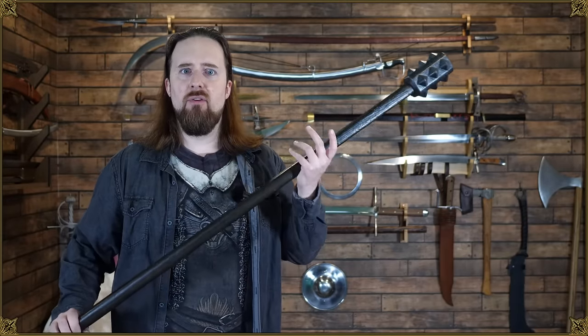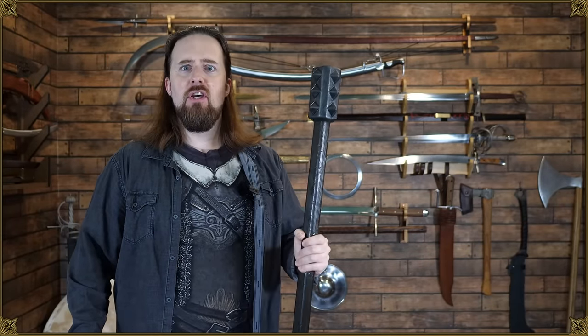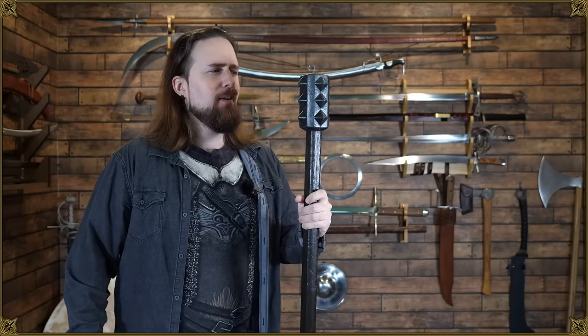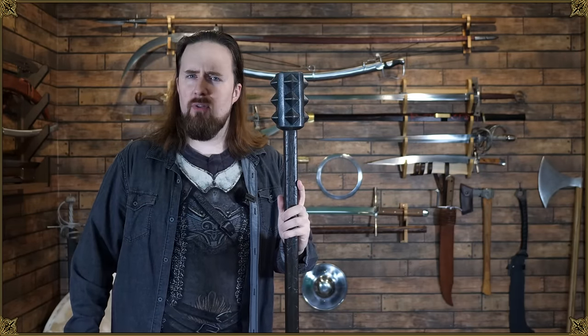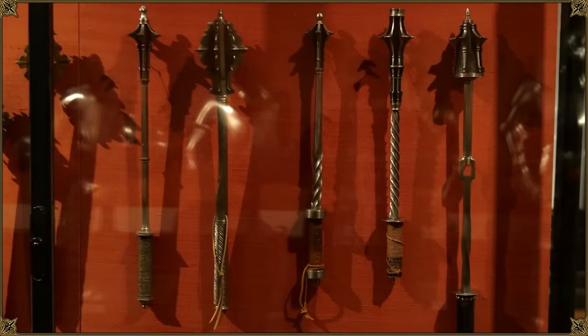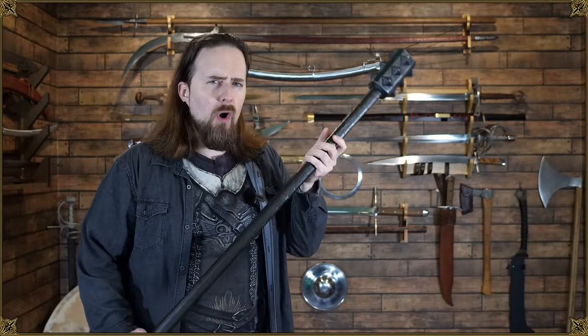When you want to make your big, powerful fantasy hero or villain even more imposing, you give them one of these, right? A massive two-handed bludgeon for epic brutality. But when we look at museums and collections, what do we see primarily? A whole lot of polearms with blades and smaller single-handed maces and warhammers. So where are all the two-handed maces? Did they even exist in real-life history?